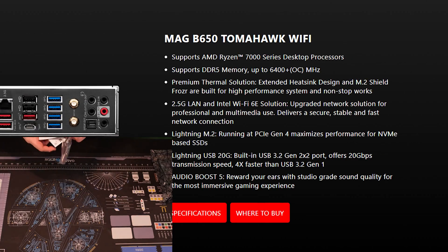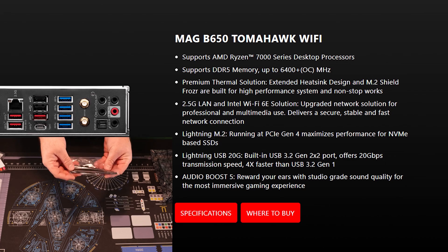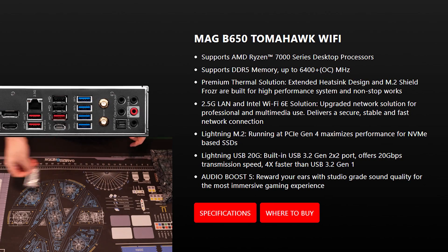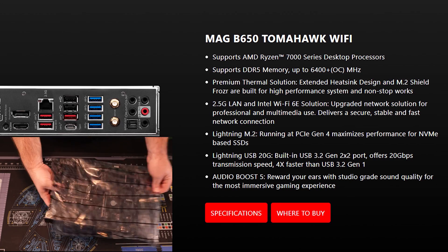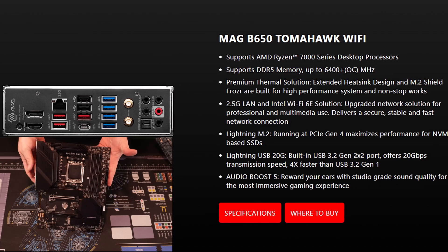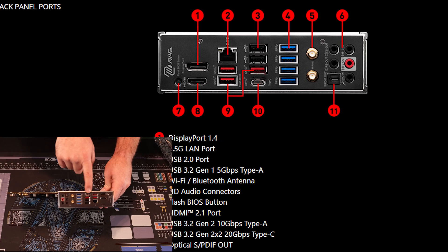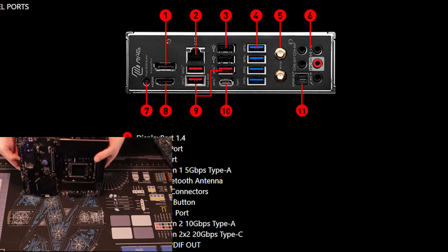The board supports AMD 7000 series chips and DDR5 up to 6400 MHz for overclocking, though if you're on a budget board like this, there's no point in going above 6000. It has a premium thermal solution, 2.5 gig LAN, and Lightning M.2 — which is funny because it's only Gen 4 and they don't actually offer any Gen 5 on here. Honestly, I think that's enough from MSI. I'd rather just dive in and actually take a look at this board.